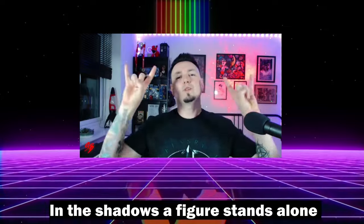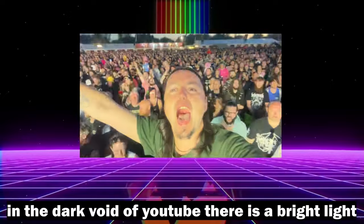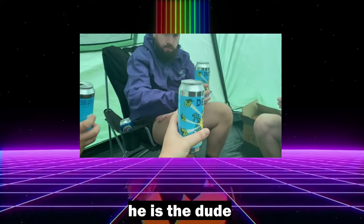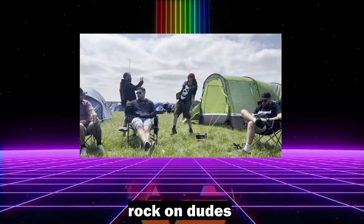In the shadows, the figure stands alone — Simon Bond. In the dark world of YouTube, there is a brand like Simon Bond. He's the man, he's the dude. Subscribe to the channel, rock on dudes.